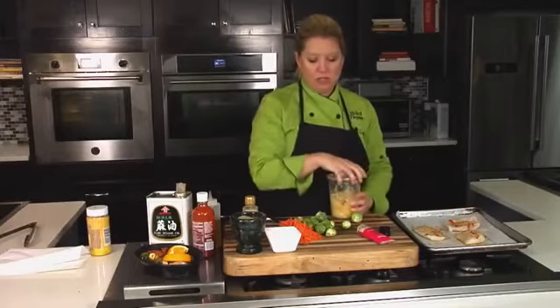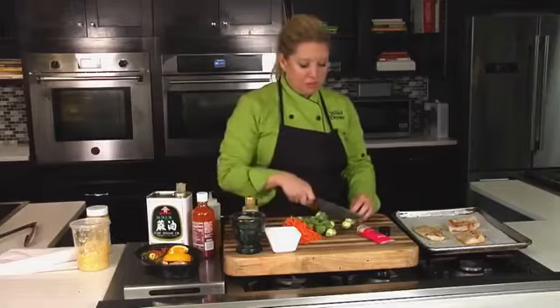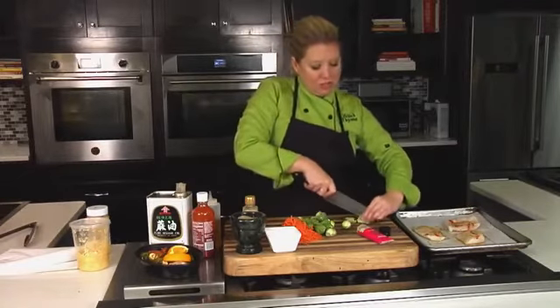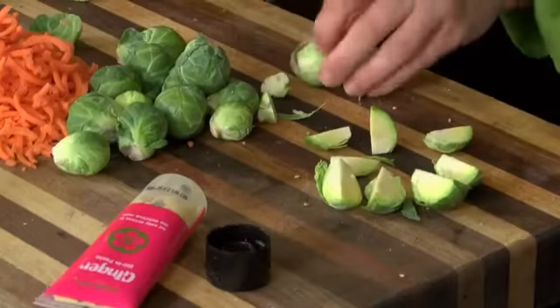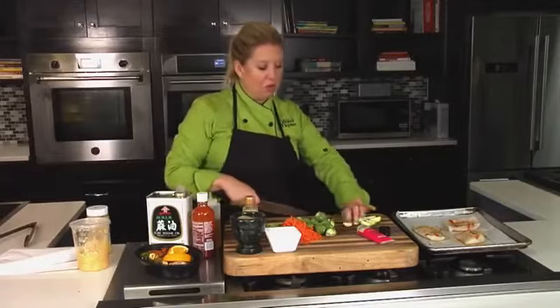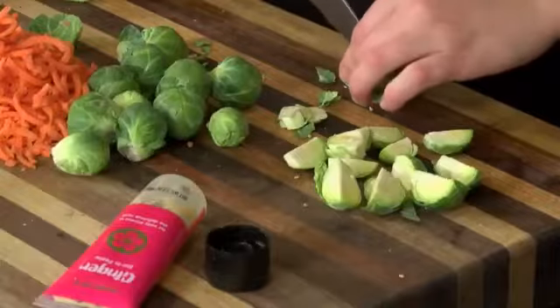Now we're going to fix up our vegetables. I'm going to go with some Brussels sprouts — I cut the core off and I'm going to quarter these. The reason is because your cod is going to cook in about 10 minutes, depending on the thickness. So if you leave your Brussels sprouts whole, they're not going to get done in time. That's why we're just going to cut and break them up.